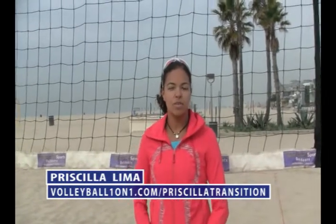Hi, I'm Priscila Lima. I've been playing professional beach volleyball tour for the past five years. I play on the AVP and then in the Brazilian tour. Last year I finished third in the nation and I got the most improved player award.